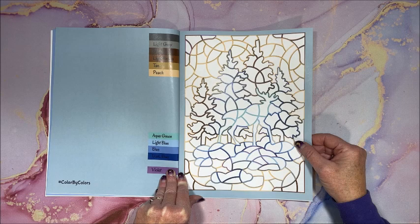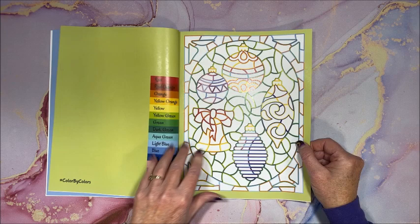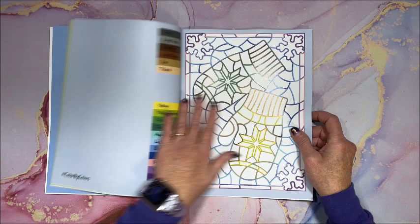Winter scene — looks like an elk or a moose. Oh, Christmas ornaments! You think she'll come out with a color by colors Christmas book? I hope so. You can see this is very shiny paper — this paper is so awesome for alcohol markers, perfect.